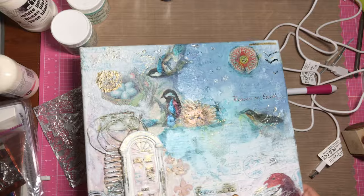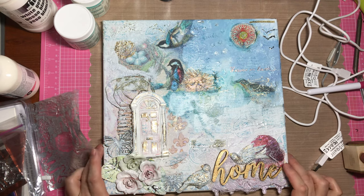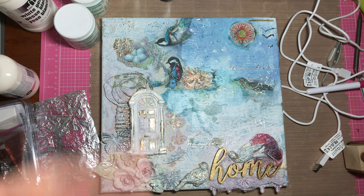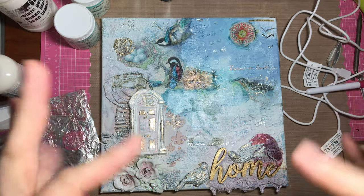I had a lot of fun doing this — I used a ton of my supplies in a different way than I had before and really enjoyed the whole process. I'd like to get started on another one, so give me some ideas on subject matter! If you like this project, please give me a thumbs up and leave a comment below. Do you work in mixed media? Do you work on canvases? I'd love to see your pieces, and if you're new here, please consider subscribing. Thanks so much for stopping by!